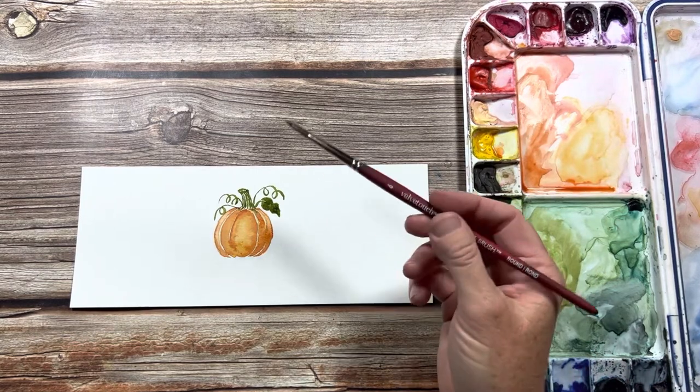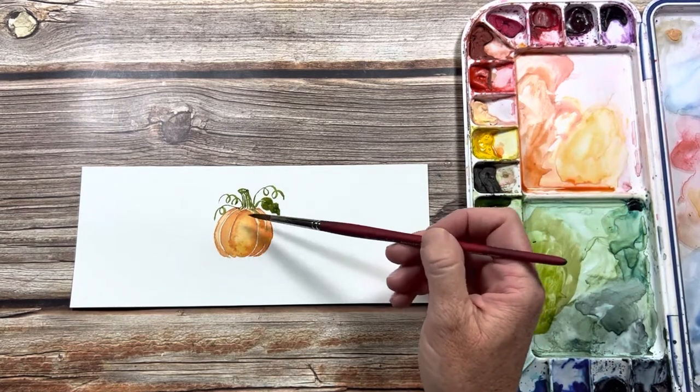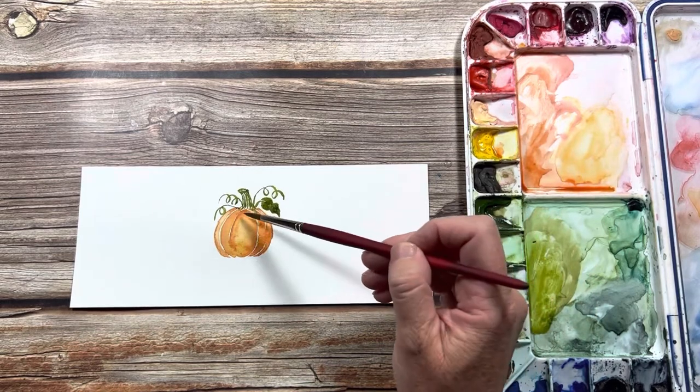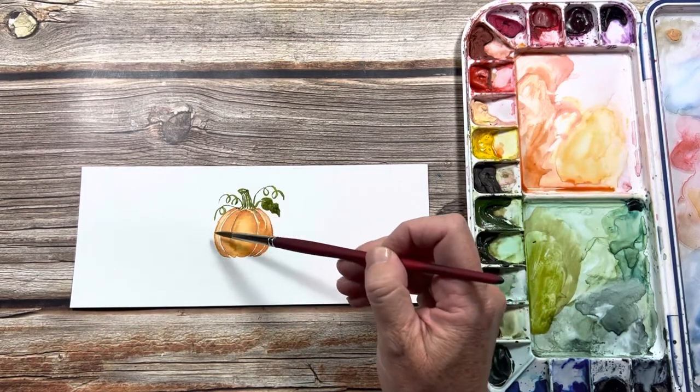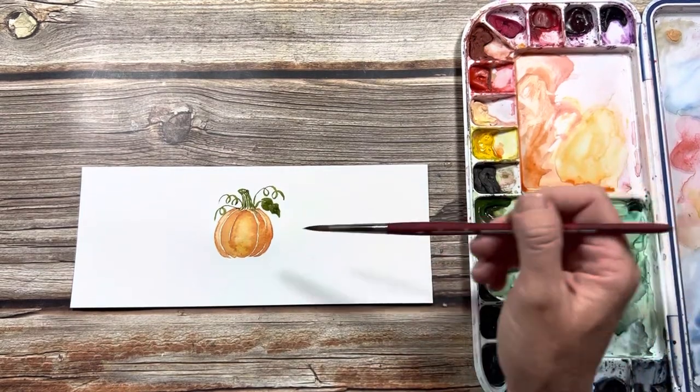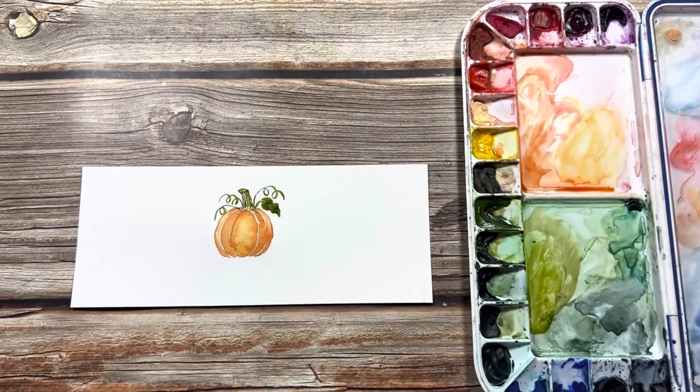That's all there is to it. The main things you're looking for are keeping the white space between your sections and keeping it wet so you can drop in the darker color later and let it blend together. Let's paint a few more and keep practicing these pumpkins.